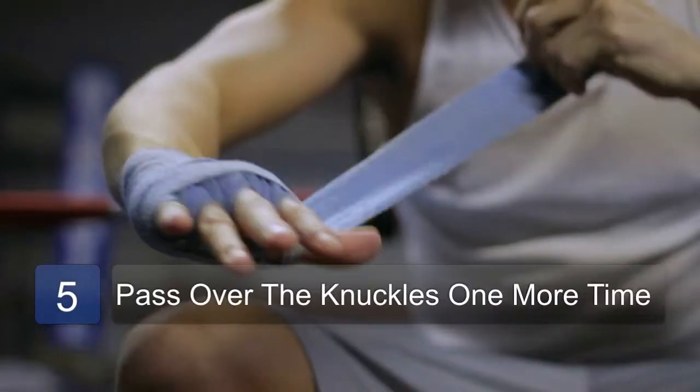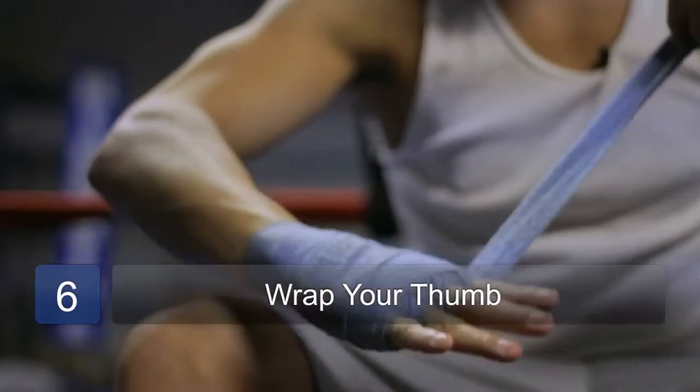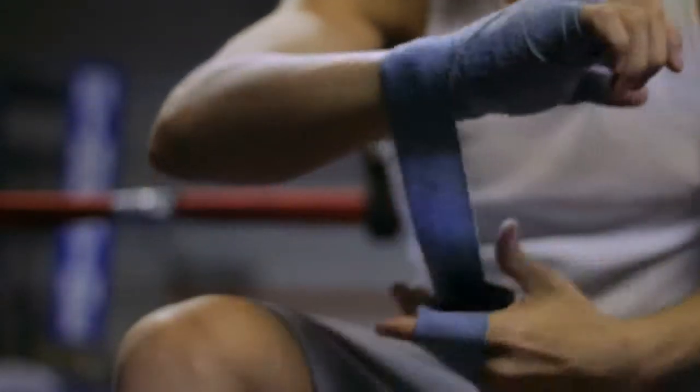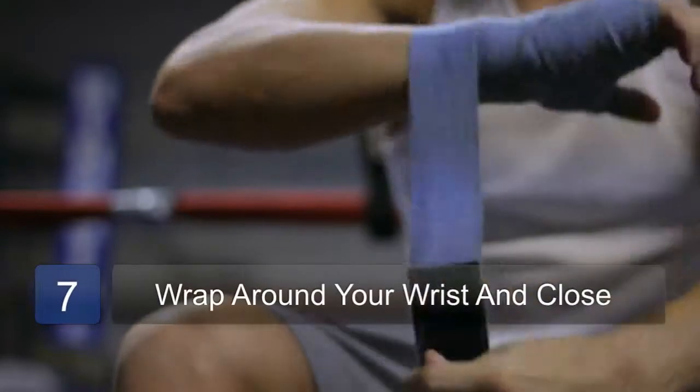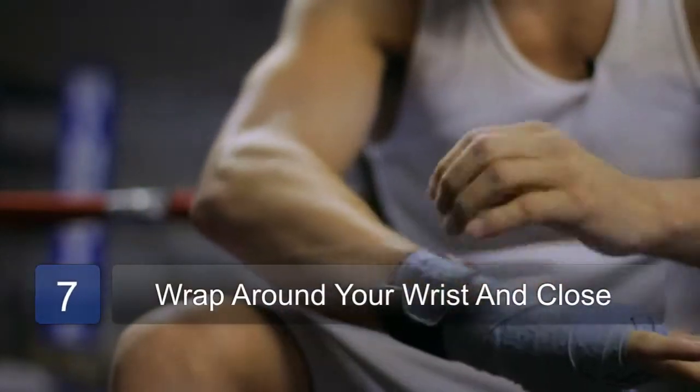Once around my thumb — got to secure that thumb so you don't break it when you punch. Back around my wrist one more time, and there you go.